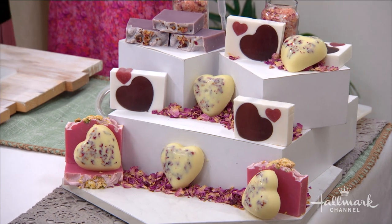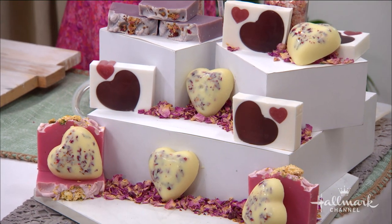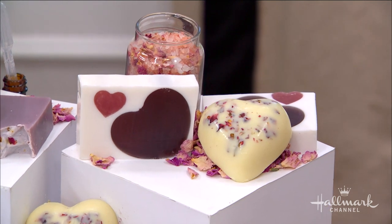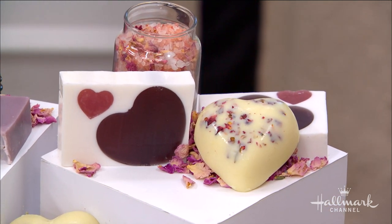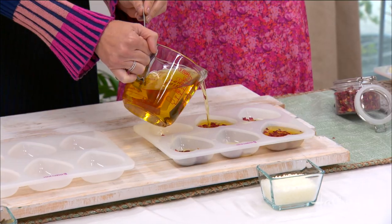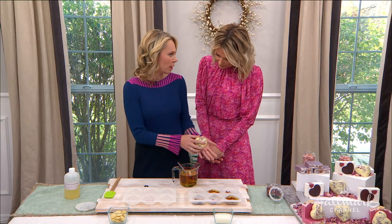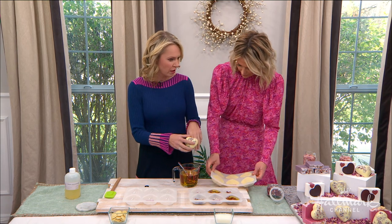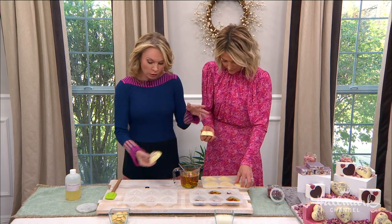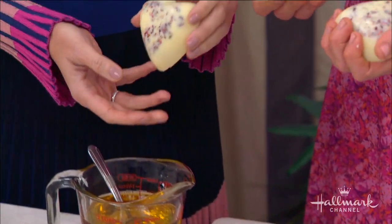It's ready to give right away — no cure time, no waiting. So perfect for a last-minute DIY Valentine's gift. How sweet would that be as a housewarming gift or if someone's invited you to a party? Absolutely. If you are going to give this as a gift, you should wrap it up. In order to pop them out after four to six hours, you literally — look how easily that comes out. Silicone is fantastic.